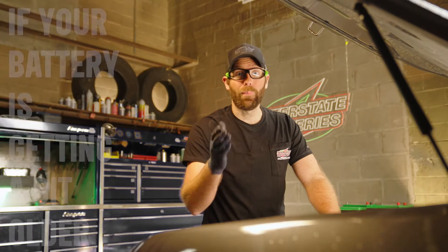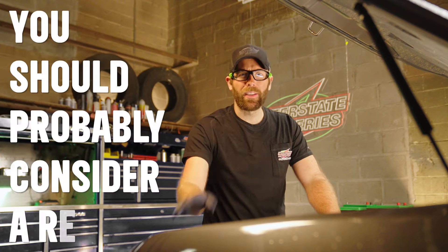Jump-starting is an option too, but if your battery is getting a bit older, you should probably consider a replacement. To check your battery, follow the steps in this video here.